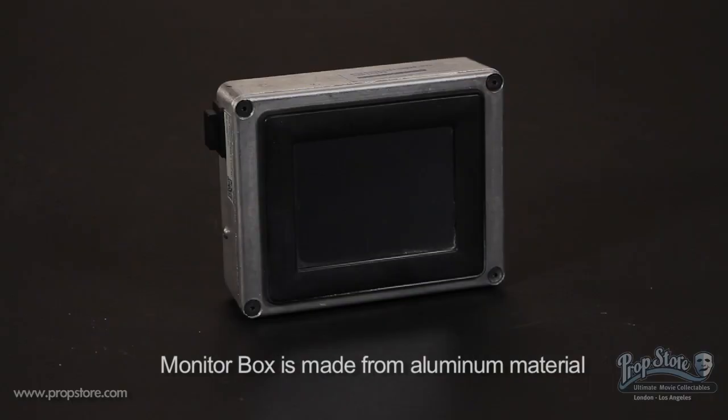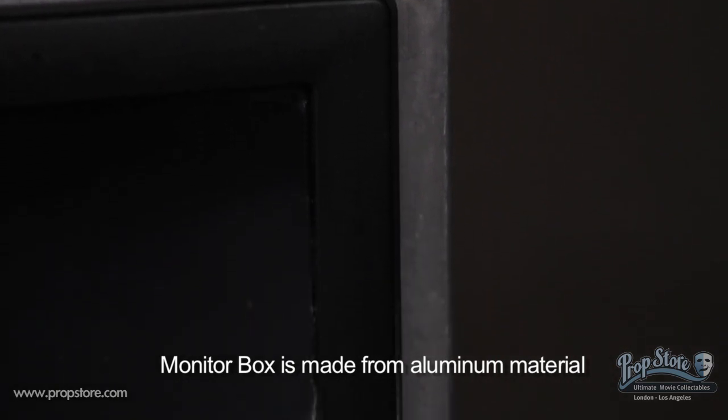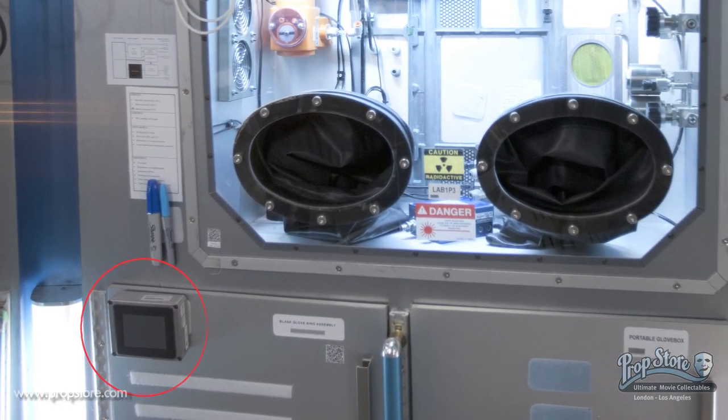Available soon from PropStore. A silver monitor box from Europa Report. This box can be seen attached to a wall in the command module of Europa 1 throughout the film.